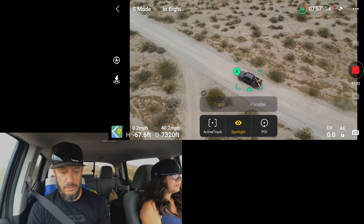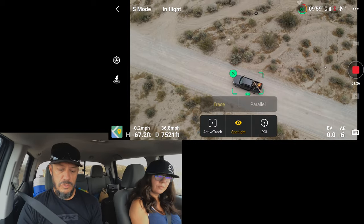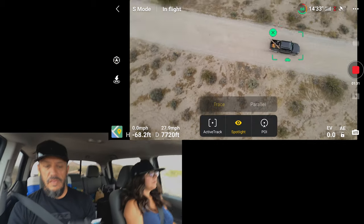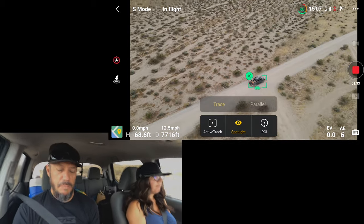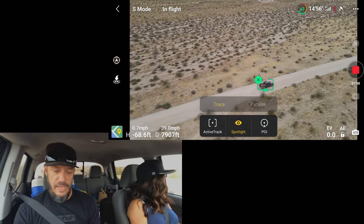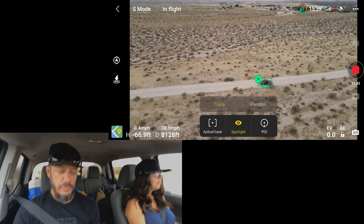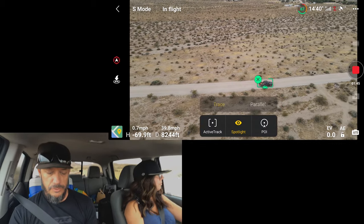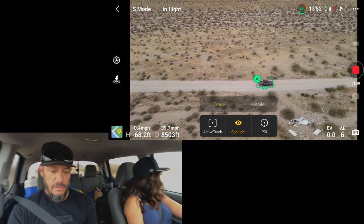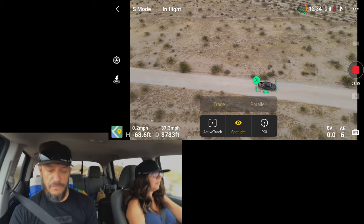Don't go any faster than 40. I'm trying to get out in front of the truck — let's see if this goes right over the top. It won't get out in front where I can start flying backwards and film from the front of the truck. But it's flying at a pretty good speed. You can see it's all over 37, 38 miles per hour. So being in Spotlight isn't hampering the top speed of tracking and keeping your subject locked on at full speed.